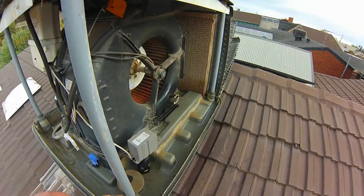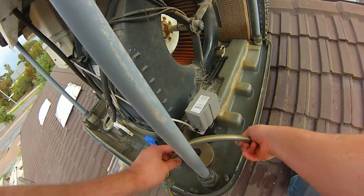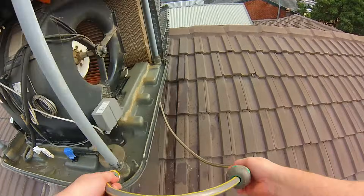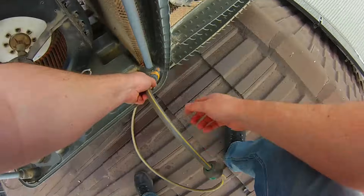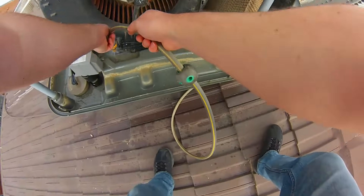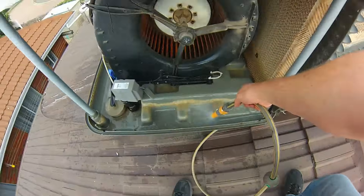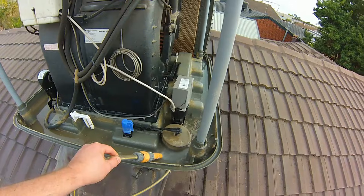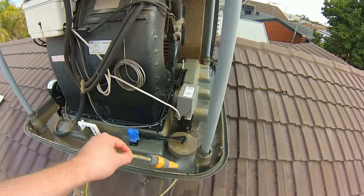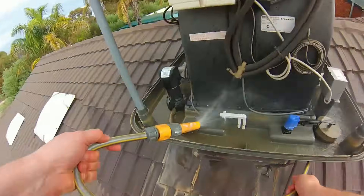If you're really motivated you can take the pads down to ground level and give them a good flush out, or flush them inside the cooler and hose them from the outside. Please be very careful when washing down the air conditioner — overspray gets onto the tile or metal roof and it can be very slippery. It's wise to wear a harness when working at heights and wear fully enclosed shoes with good grip.